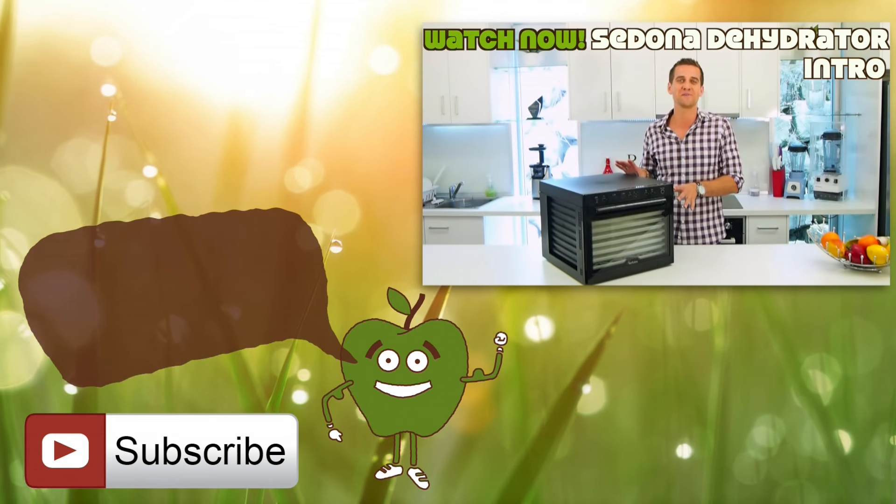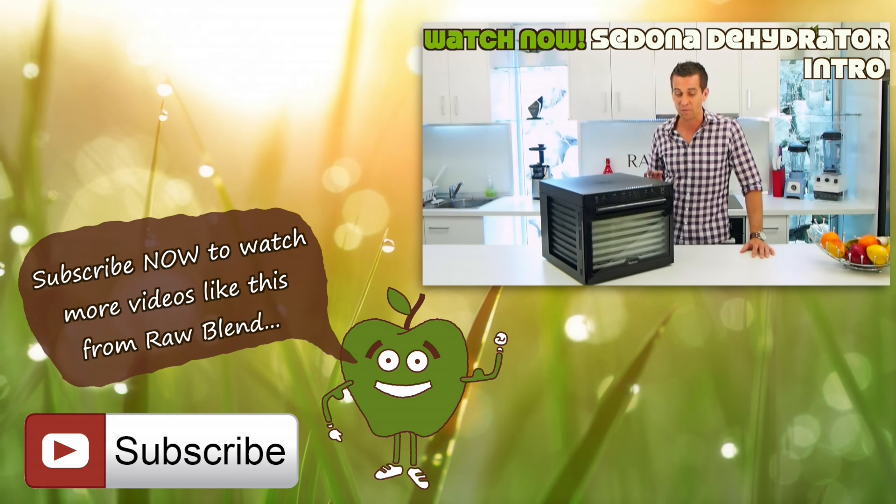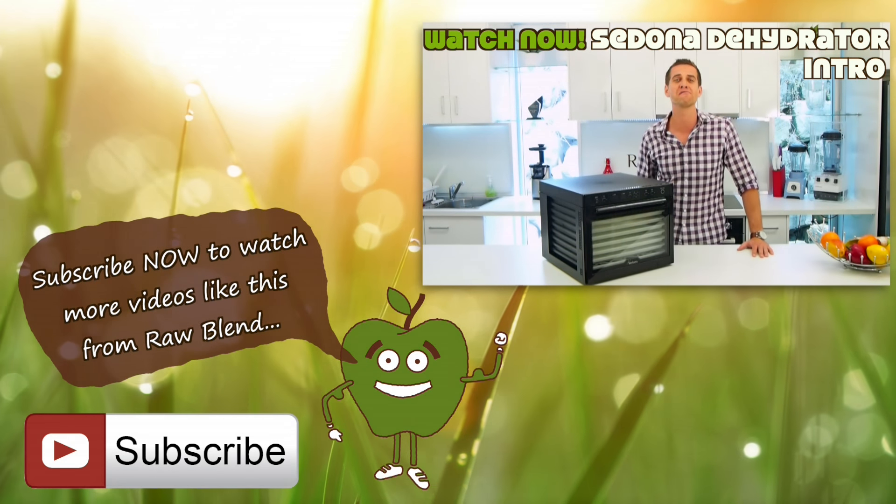Today I'm going to introduce to you the Sedona Classic Raw Food Dehydrator. We've actually been using this dehydrator for about five years now.